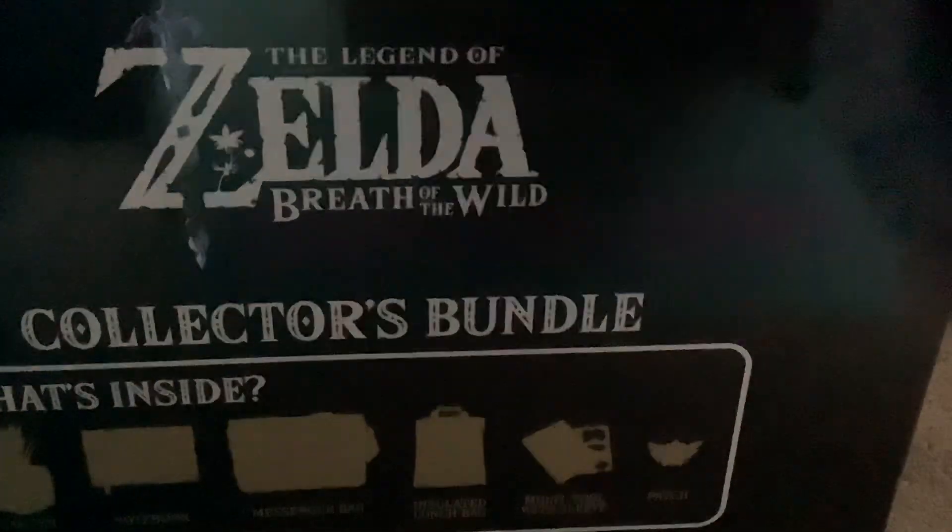Next we have — I reckon this is the messenger bag. Yeah, looks like this is the messenger bag. It's a bit hard for you guys to see.